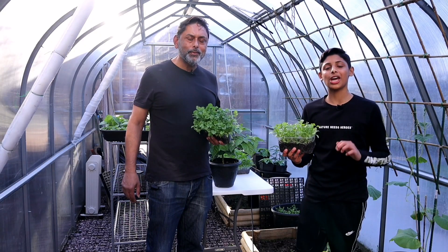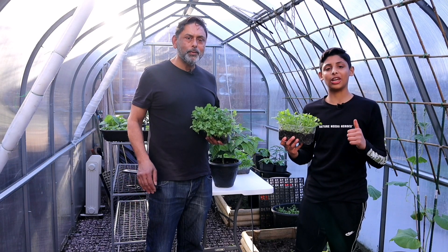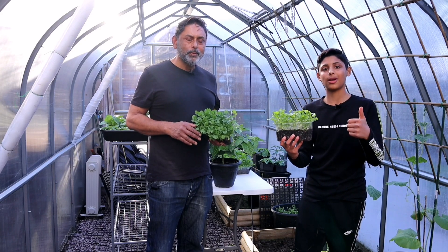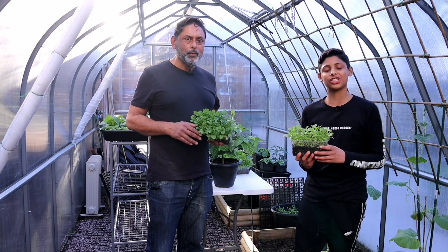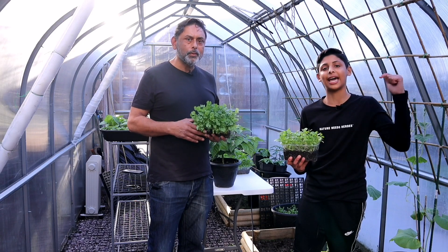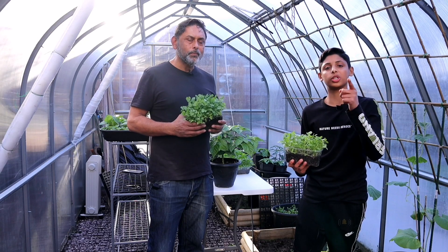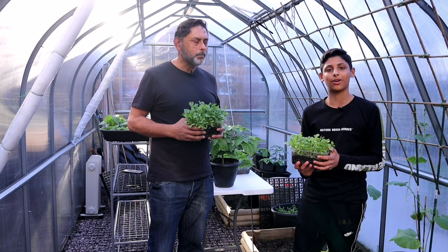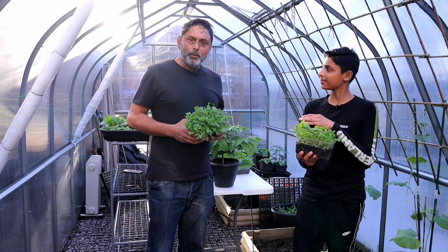Have a go at it — give it a try and grow some leafy greens this year. If you learnt something from this video, please don't forget to give us a thumbs up and share our videos with your friends and family. Sharing is caring! If you haven't subscribed, hit that subscribe button and the notification bell so you'll be notified every time we upload. Stay safe, Asalaamu Alaikum, and I'll see you in the next one. Happy gardening.